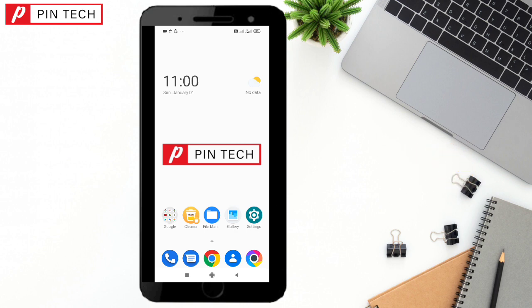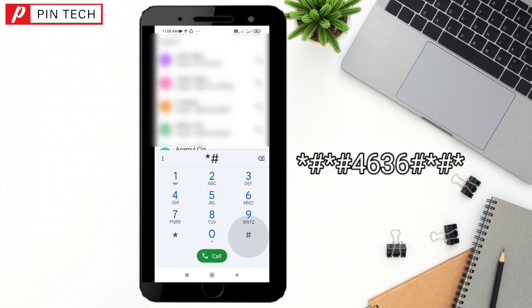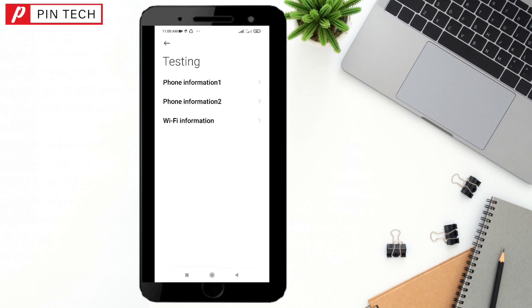Put in the code: star hash star hash 4 6 3 6 hash star hash star. It will open automatically, and here you will see three options. The first one is Phone Information 1.